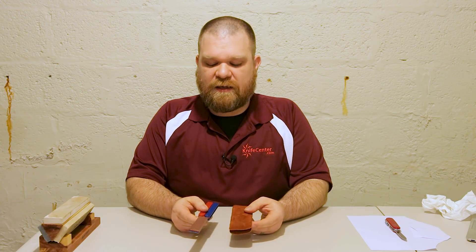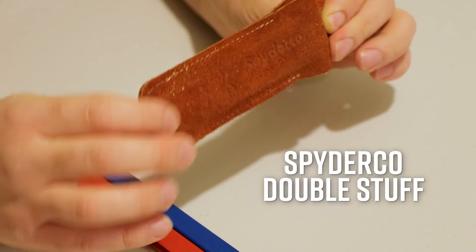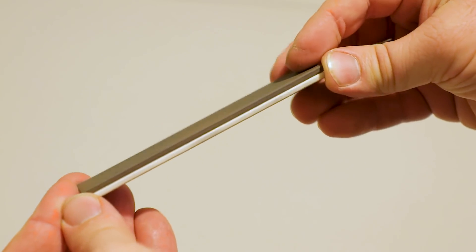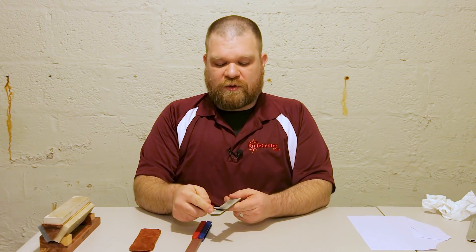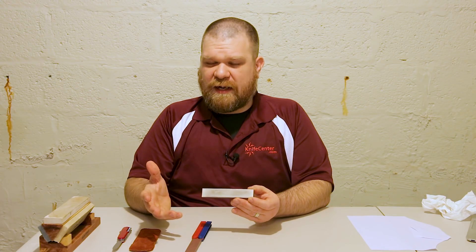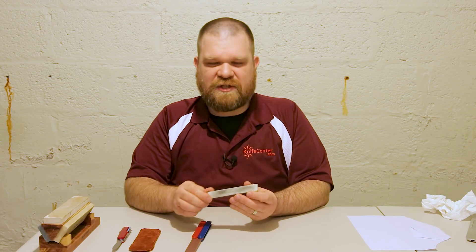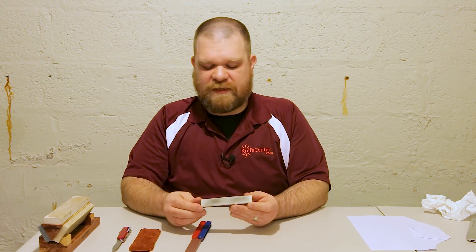Now I want to talk about two more types of devices where the concept is very similar but you use them a little bit differently — and both are portable units. First, the Spyderco Double Stuff, which comes in its own leather case. It uses the same material as their Sharpmaker, only in stone form — you've got medium and fine sides. This type of stone is not going to use any oil, you're just going to use it dry, holding it in your hand. All the same concepts apply — same types of angles. They work really well on hollow, flat, and Scandi grinds. If you have a convex grind, you're going to want to use something a little bit different, and we'll cover that in a future video.